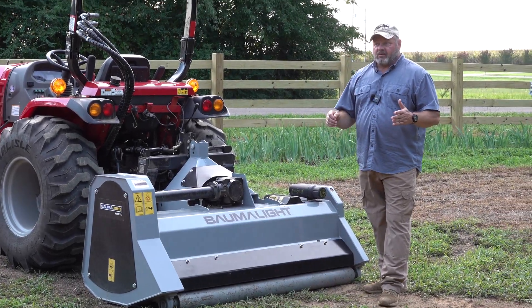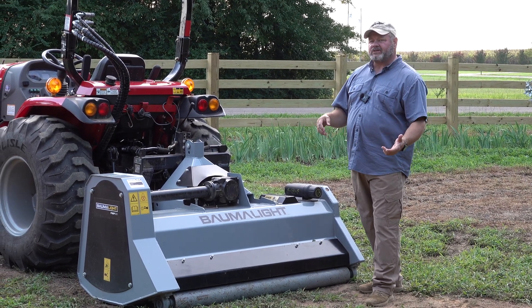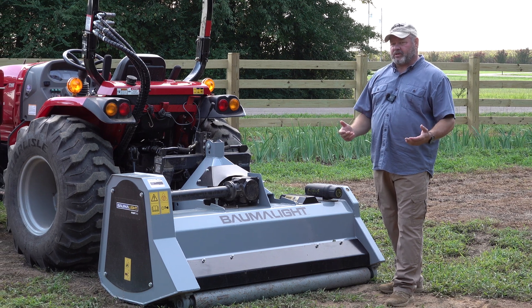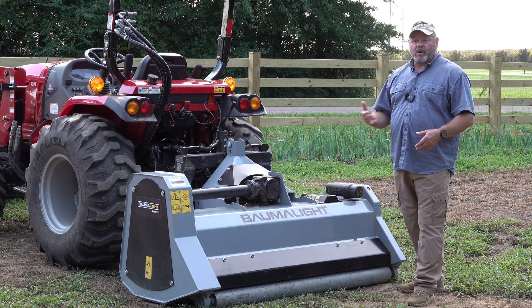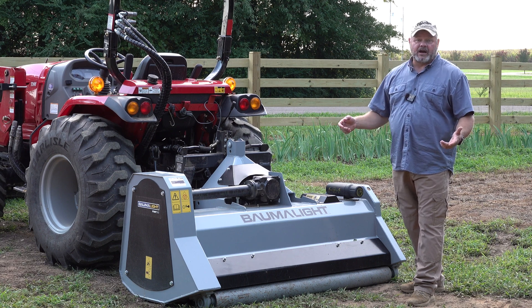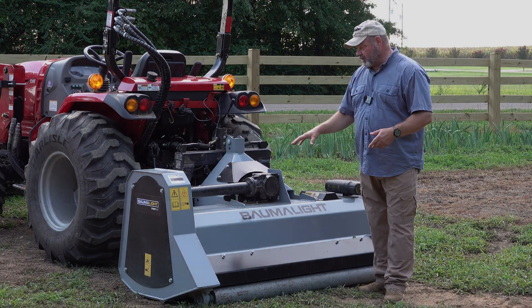We get a lot of questions on the channel going, how fast can you mow with a flail mower? Can you mow faster with a flail mower? Well, the truth of the matter is, I don't really know. I just get on the tractor and mow. It feels comfortable, does a good job, and I'm pretty much happy. But today we've got a little extra time and we're going to play around with this flail mower.